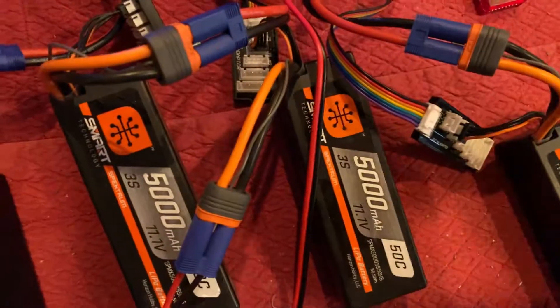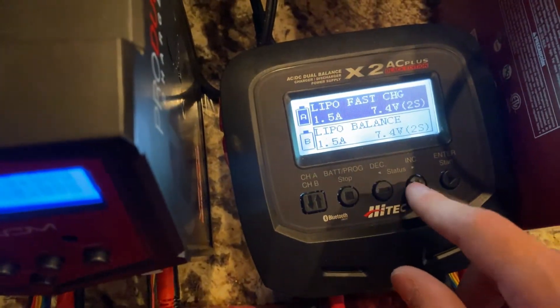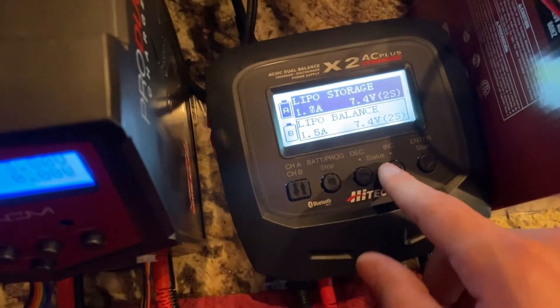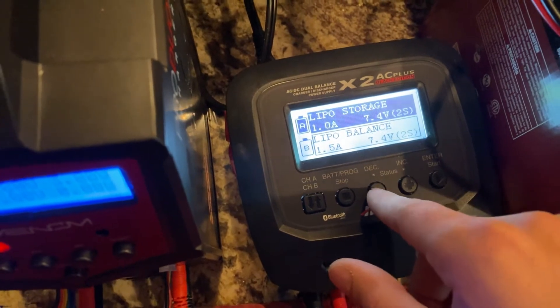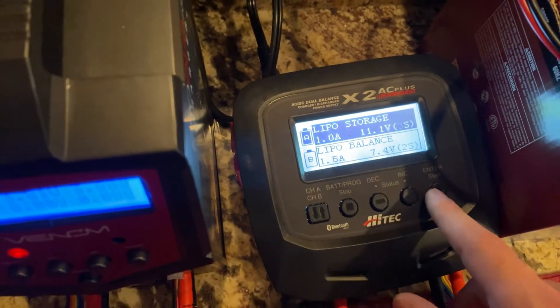Same battery — 5,000 milliamp-hours. This charger will let you storage charge a little more aggressively. You can raise the amperage here, but I'm not too concerned about that. I want them all to finish around the same time, so we're just going to do the same amount.